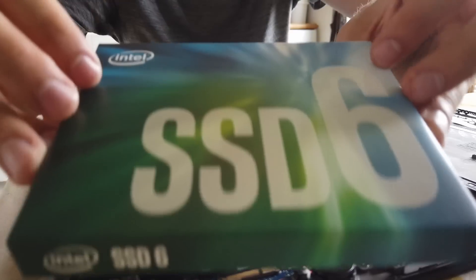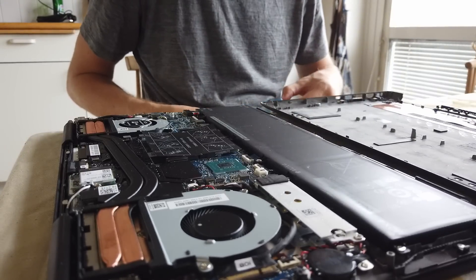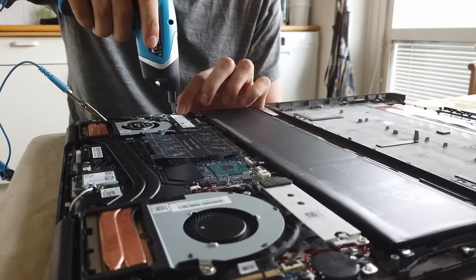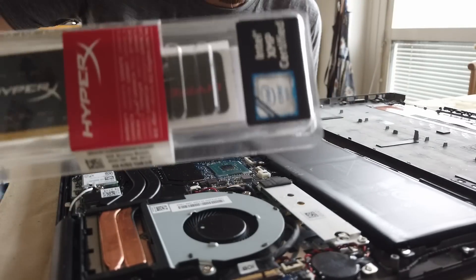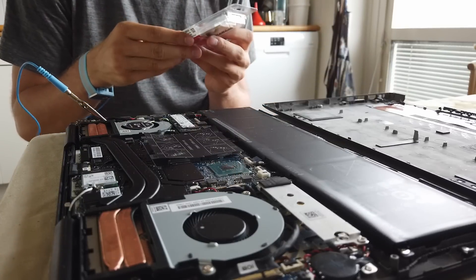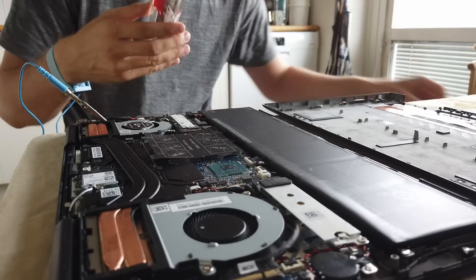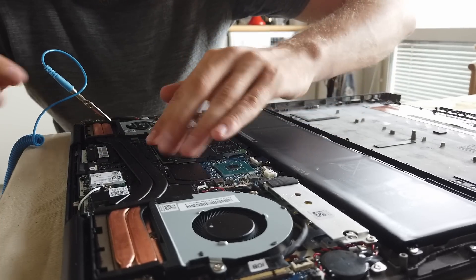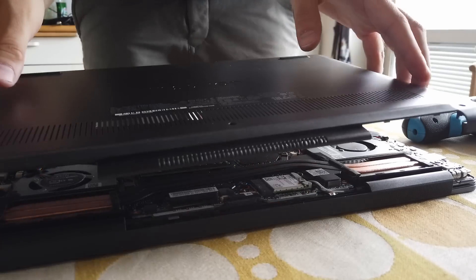This is an Intel 2 terabyte M.2 NVMe SSD, and here is an 8 gigabyte RAM SODIMM at 2666 MHz, so it should be matching the one that was delivered with the computer. And it clicks in. Now it's time to get the cover back on.